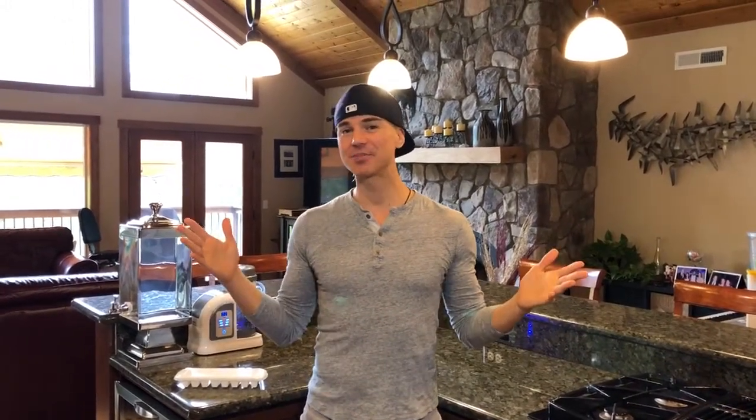Hello everybody and welcome to Uprising 144K. I'm Hydrogen Man and today I'm going to show you guys how to make hydrogen ice cubes. You may really be asking yourself, why would I want to make hydrogen ice cubes? There are actually many different purposes for hydrogen ice cubes.